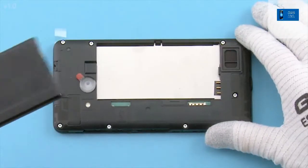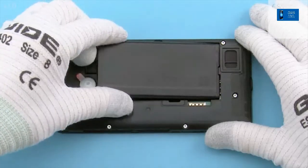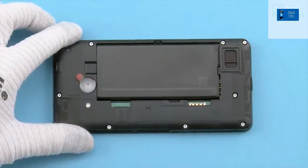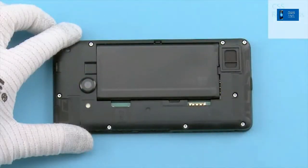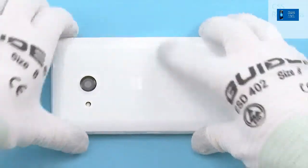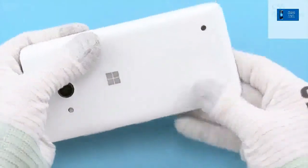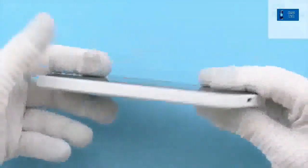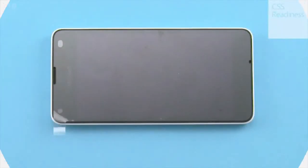Place the battery. Peel off the camera protective film. Attach the back cover. Now the assembly procedure is complete.